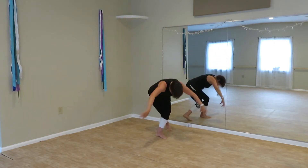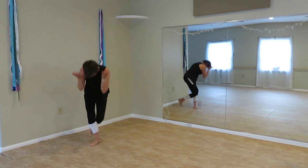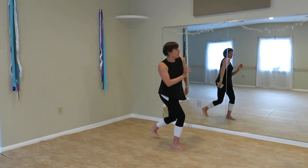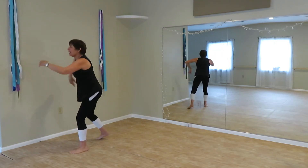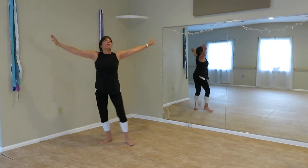Integrate the head. Cross front, mobility. Cha-cha-cha. Sometimes knee up and release.